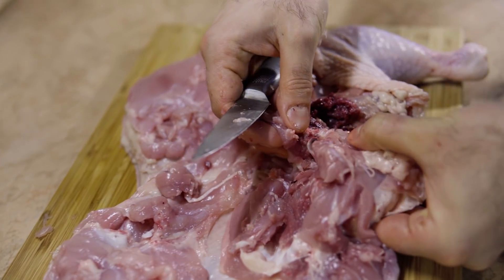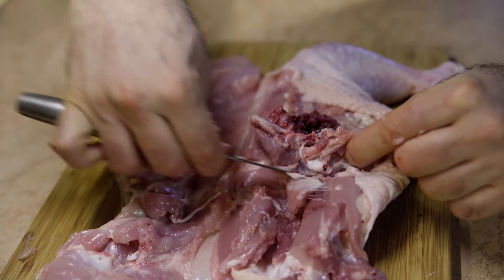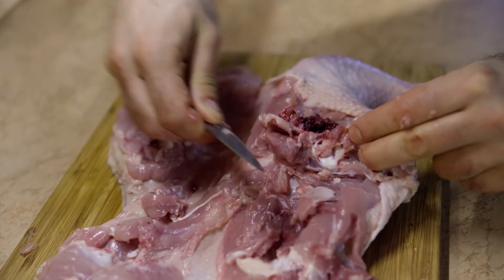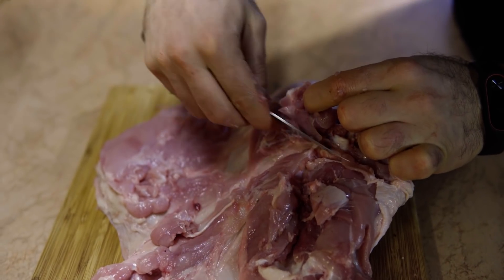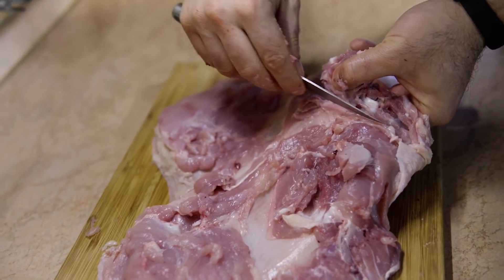Always remember to feel with your hands — where are the bones? Your hands are key to this process. Always keep feeling around, checking where the bones are located, because you don't want to cut the skin. Especially in this area, because the skin is very thin.